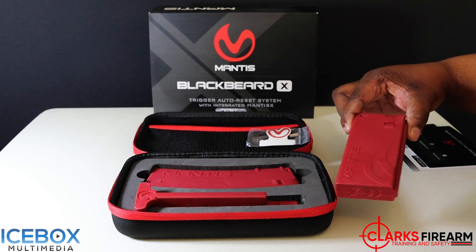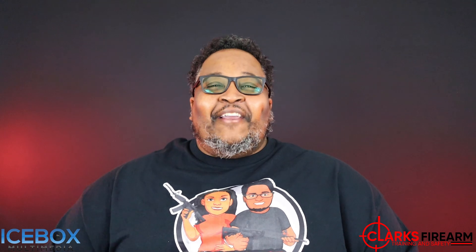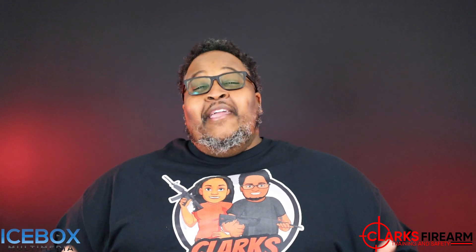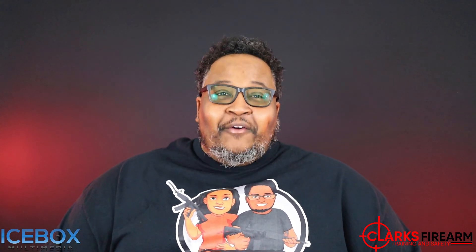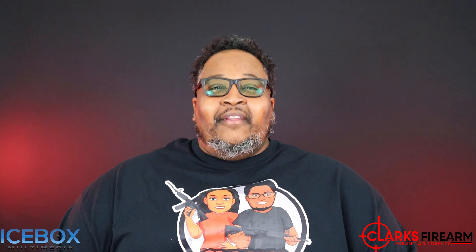Thank you for checking out this video. What do you guys think about that Black Beard X? I think it's going to take our AR training to the next level. If you're interested in getting a Black Beard X, be sure to click the link in our description below. I can't wait to make more videos using this unit. Check out our website, ClarksFirearmTraining.com — you can watch more content, check out our merch, and book your classes. It's Dwight.